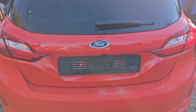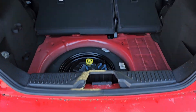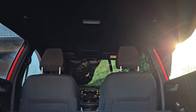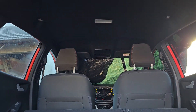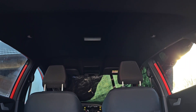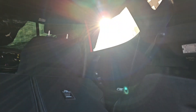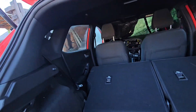Welcome back to yet another video. In this video I'm going to show you how to take off the roof upholstery, roof liner, or however you want to call it. This is a Ford Fiesta MK8, 2019 or 2020, and it's an ST-Line, so the roof is black and everything around it is kind of black.